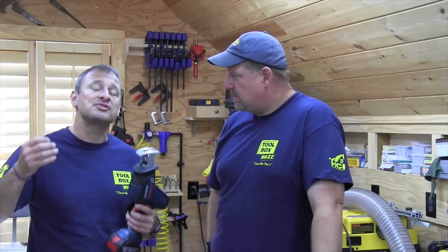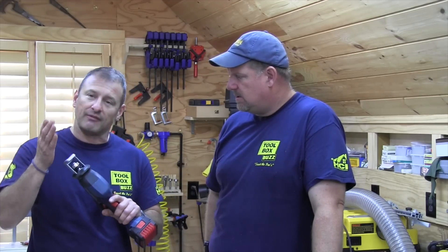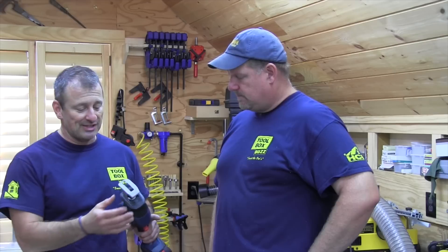One, because it's one-handed, but two, it's got a 0.83 optimized stroke, so it's got a very controlled stroke. So when he's cutting copper pipe, he's not vibrating the whole house — he's able to just make that cut and do what he's got to do if he can't get his cutters in there.